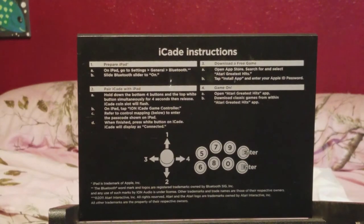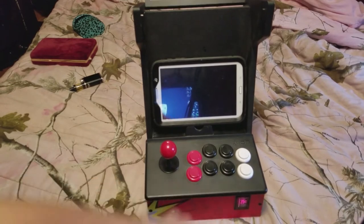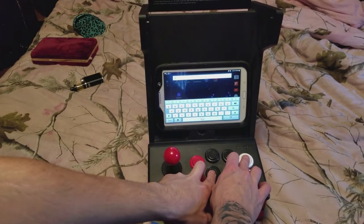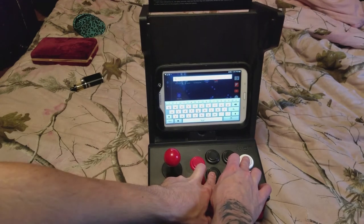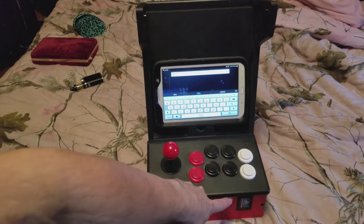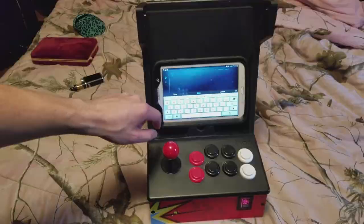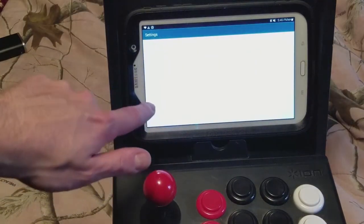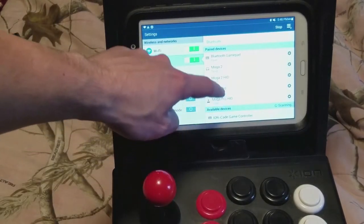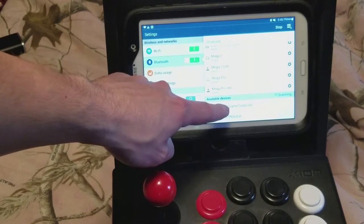In order to get this paired up, there's instructions on the top here, and there's an LED indicator light right here. If you hold down the bottom four buttons and the top white button on the arcade cabinet for about four seconds, the LED light starts flashing, and that means it's in pairing mode. So you need to go to your tablet's settings, Bluetooth, scan for devices, and you can find the iCade right here.